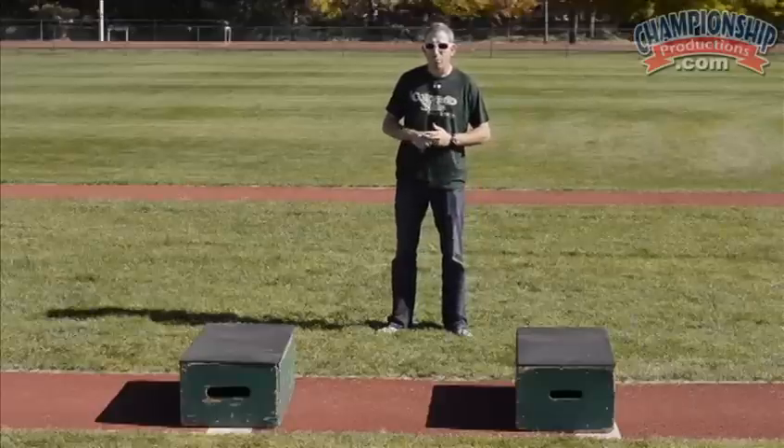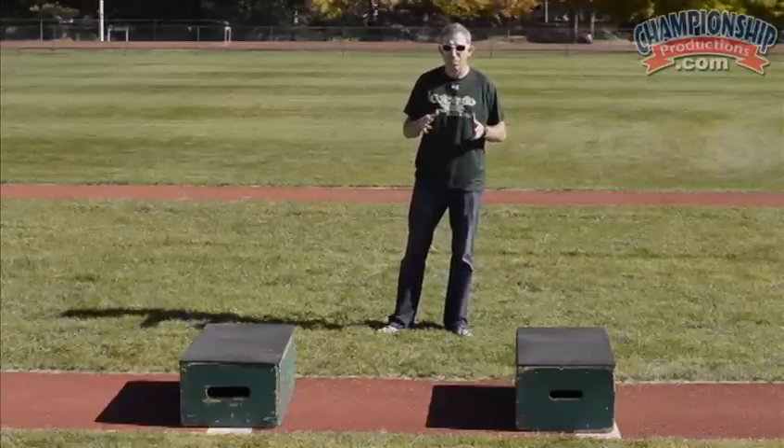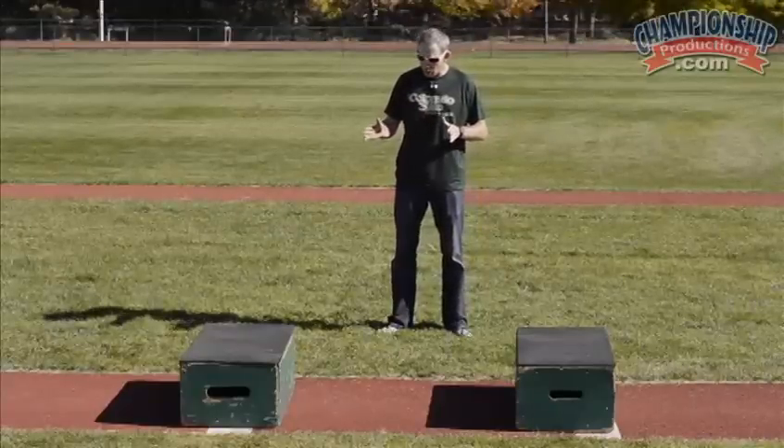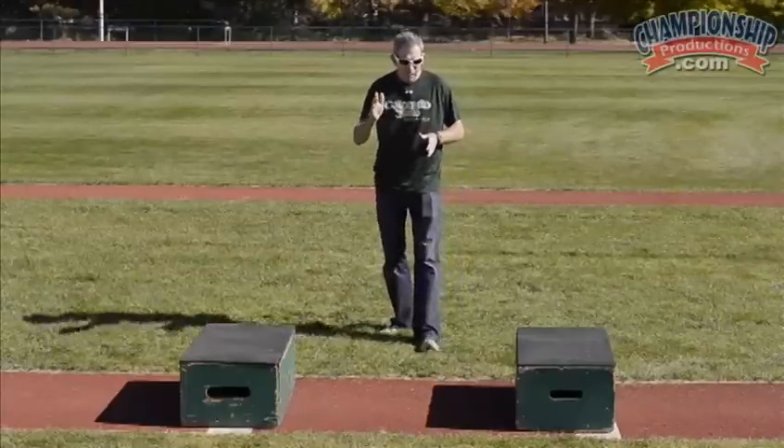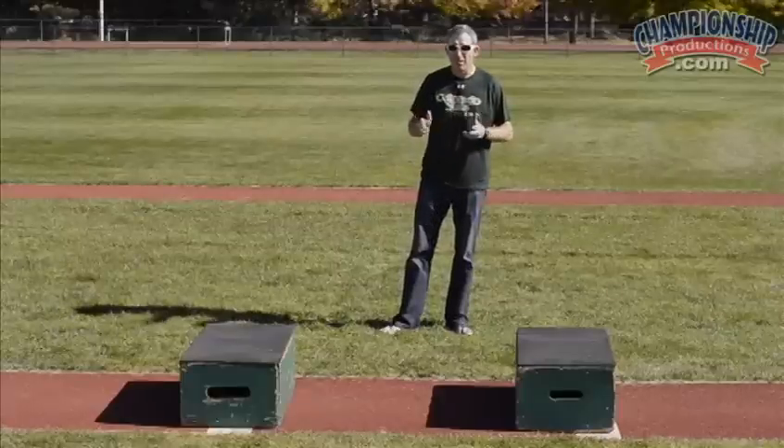When we start off horizontal jumps at the beginning of the year, this is the drill we start off with. It's a stabilization drill, and it's a progression of things — we're going to work from stabilizing our landings all the way to depth jumps in a sense.